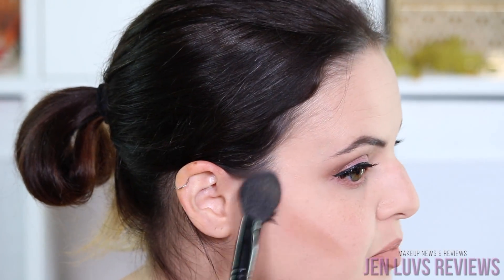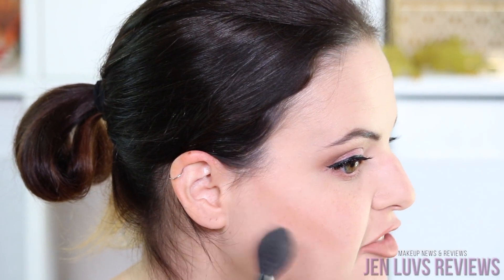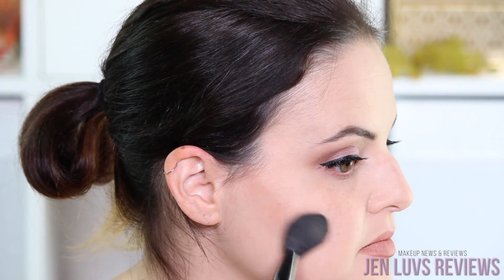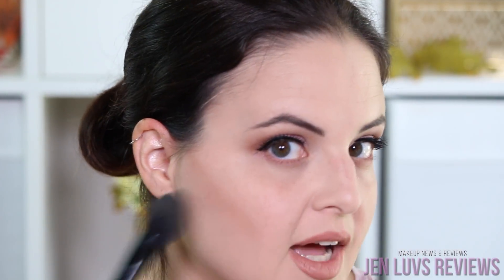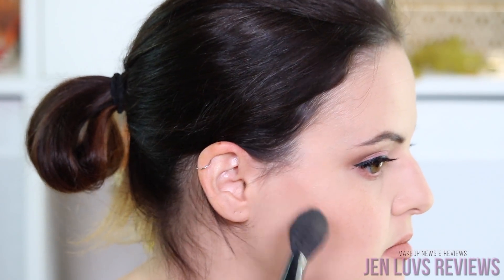So now that I've got that line there, I'm going to blend it out. This is the elf blush brush — another fantastic product. In circular motions, just kind of blend that out. You don't want to go too much lower, so you want to kind of go upward in circular motions. It's okay at this point if it still seems a little dark because you're going to add your blush and, if you want to, your highlight. Go ahead and do the other side.